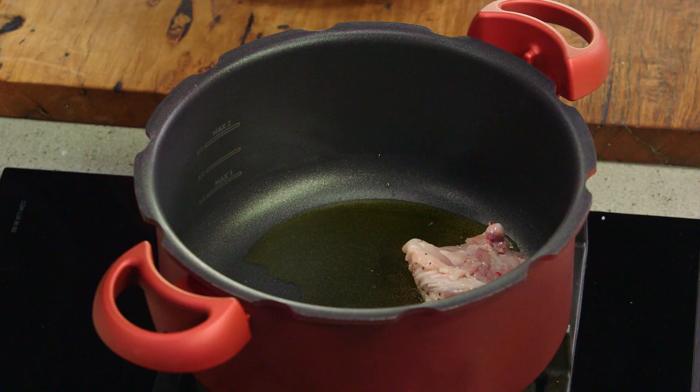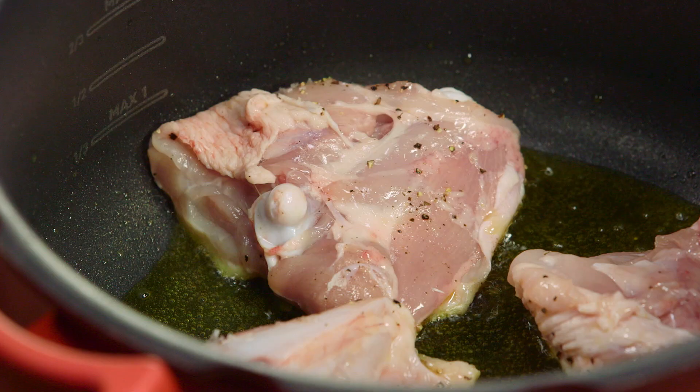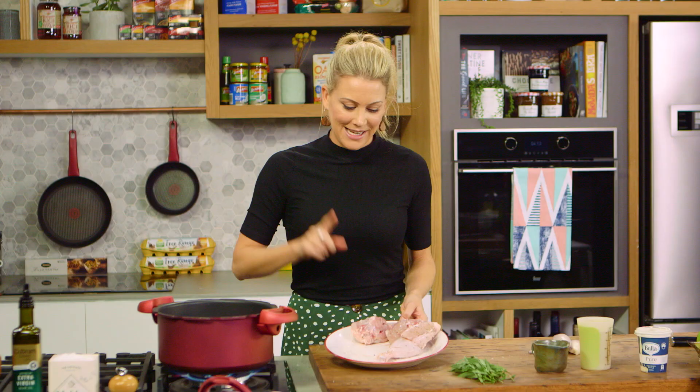Now I'll seal this on all sides, starting with the skin side down first. Don't overcrowd the pan, so just add half of the chicken — four pieces. Once that's golden on all sides, we'll take it out and do the second batch.